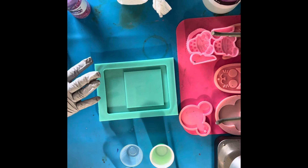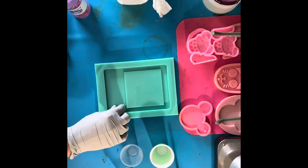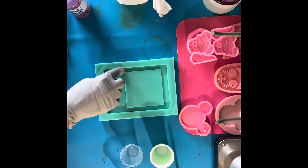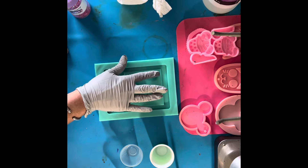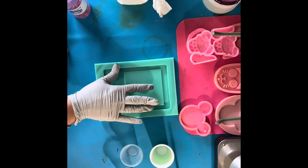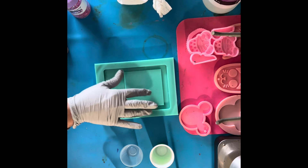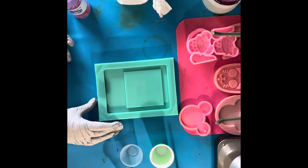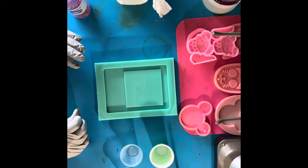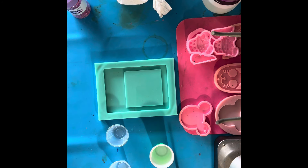I'm first going to make it just with glitter and see how it looks, but I feel like you could put a name down here, you could put a color and then go clear over it and put like a funny saying right here, or a little picture. There's so much that you could do with this and I just think it's adorable. So we're going to use my Glitter Chimp resin.